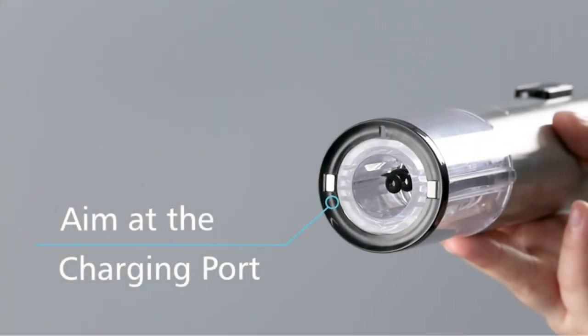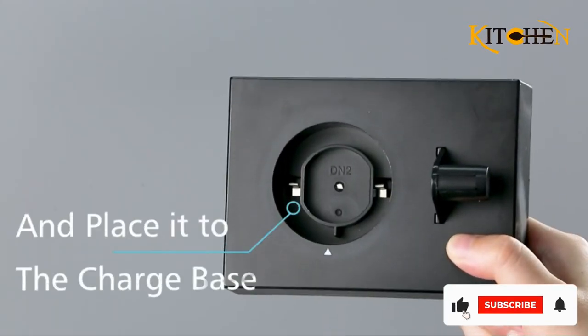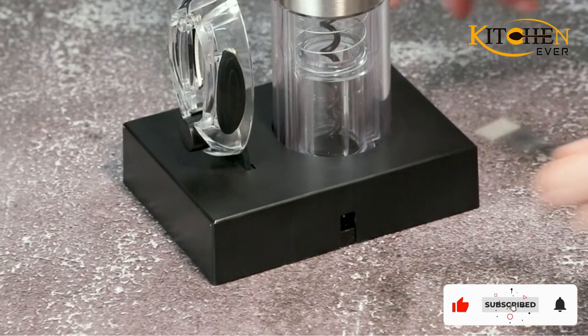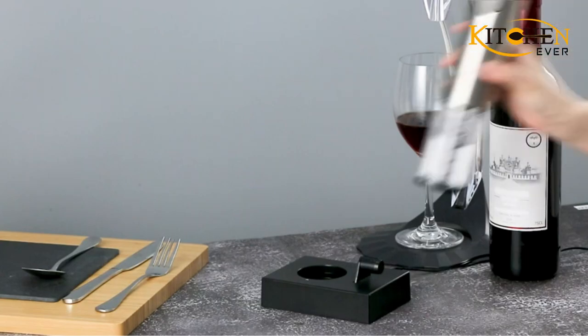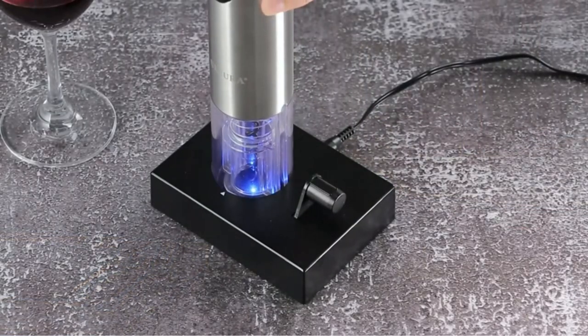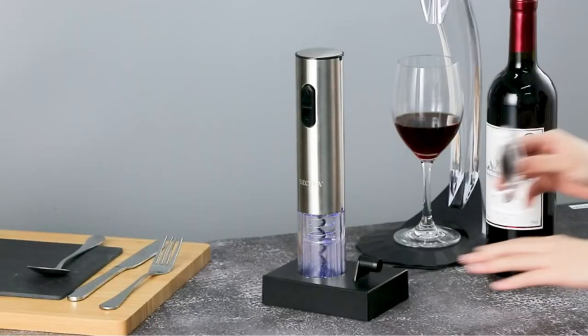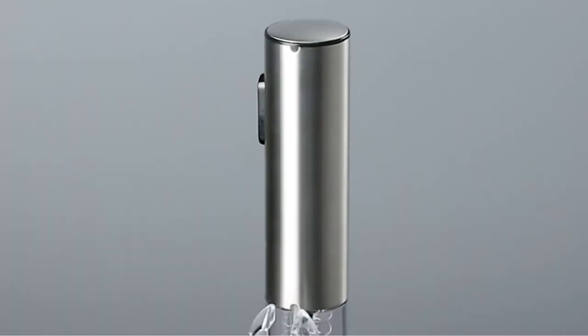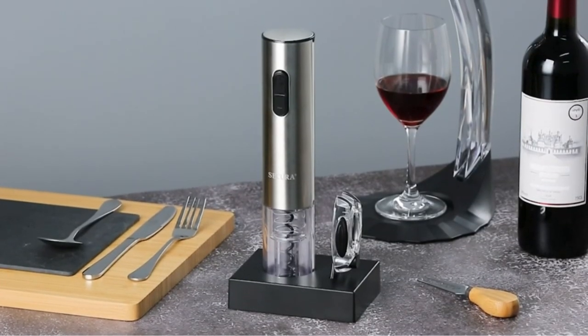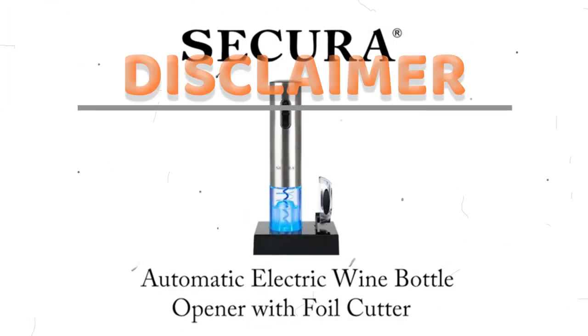With all of the corkscrews on the market today, it can sometimes feel overwhelming to pick the right one for your wine needs. In your search for the perfect corkscrew, it's important to keep in mind how often you're drinking or serving wine, whether you're opening younger or older bottles, and if you have any limited mobility. When it comes to professionals, they almost always use a waiter's friend, commonly referred to as a wine key by industry folks, typically with a double hinge versus just one.